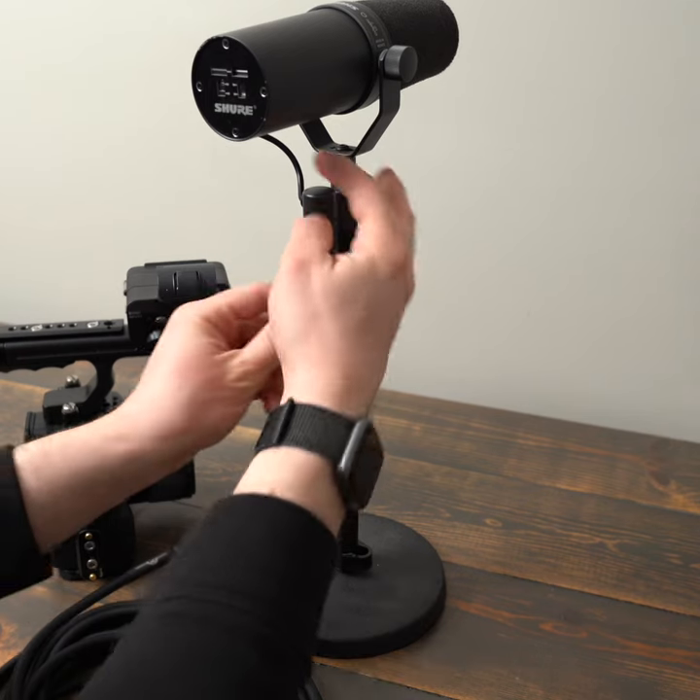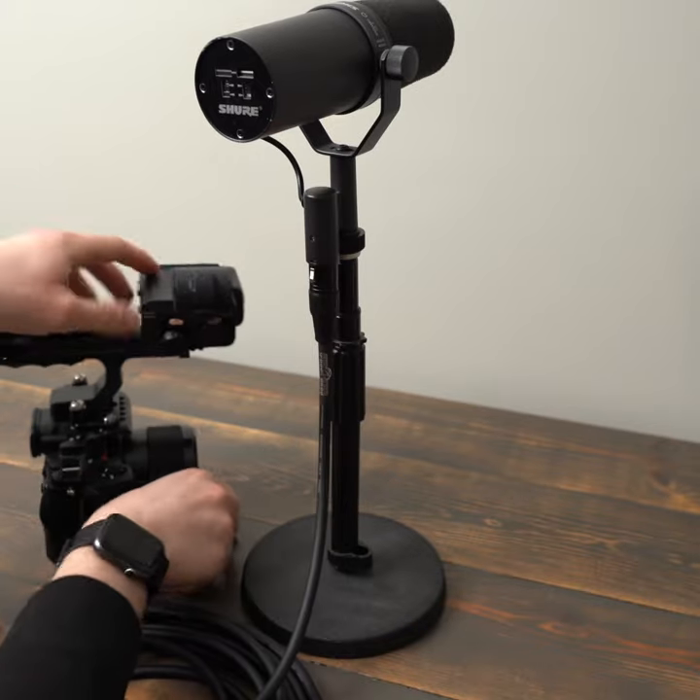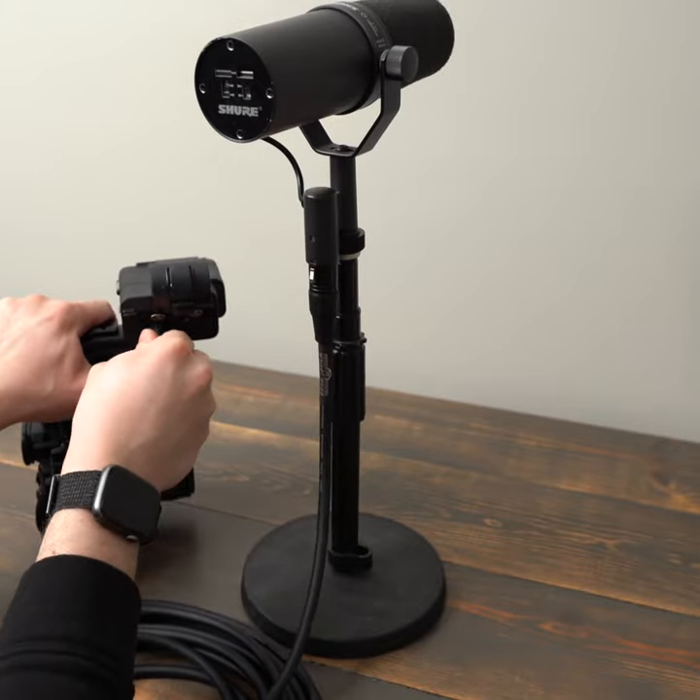The connectors feel tight on various mics, recorders, and soundboards I've tested these with, and I don't notice any background noise.